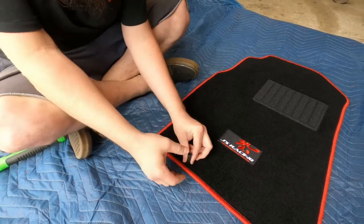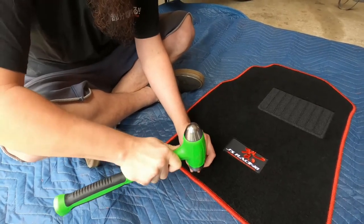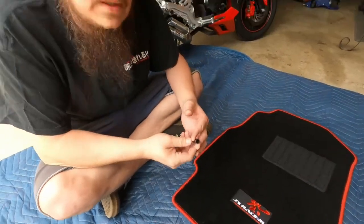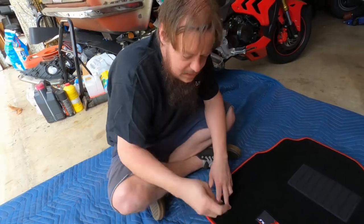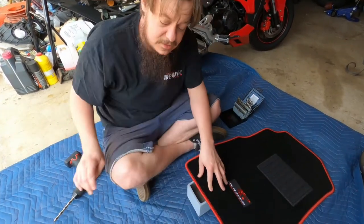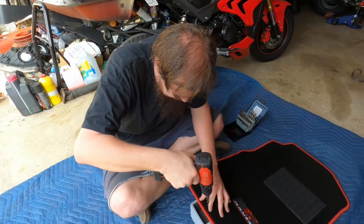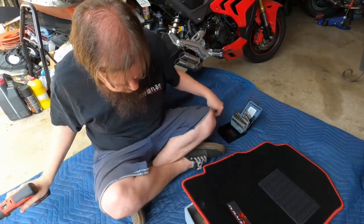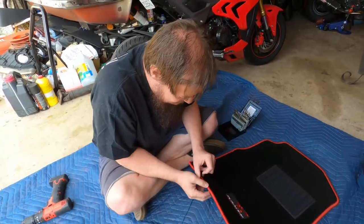Taking the hammer and giving it a couple of good whacks - we're going to have to go to the drill on this. These grommet punches are normally used for vinyl fencing and similar materials, so if you have something carpeted like this, you may need to drill it out instead. Using a drill bit, we gently stamped the hole - and there we go, hole made!